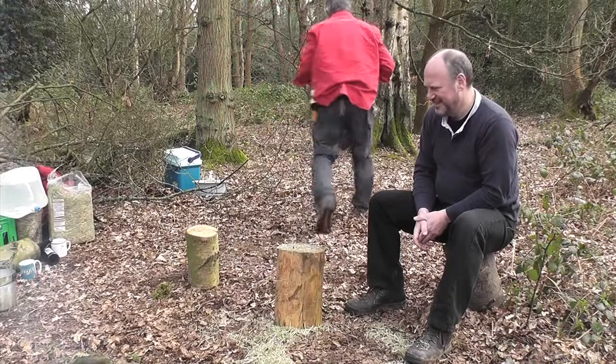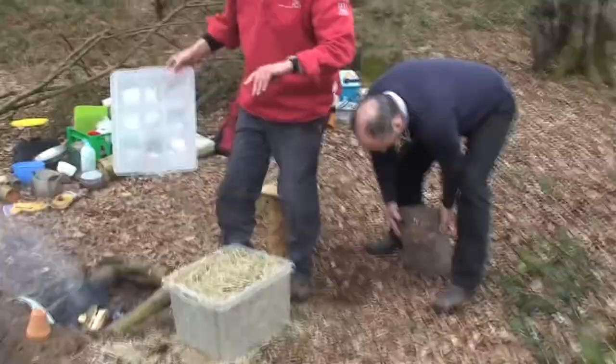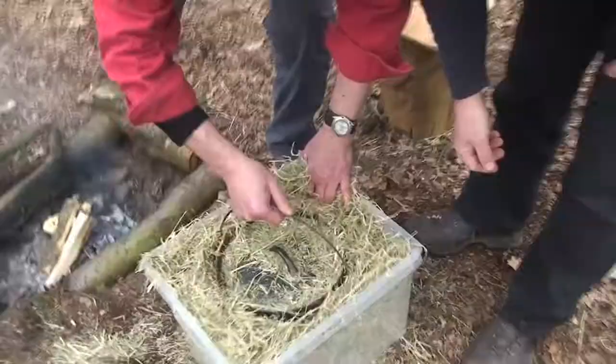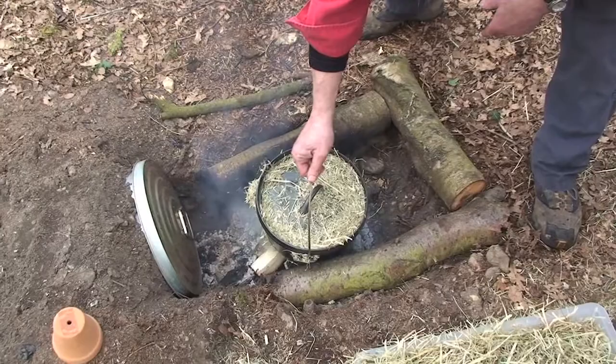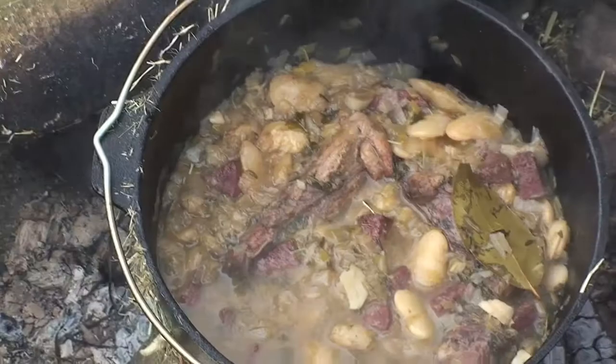We'll seal that down, get that nicely sealed, pop it somewhere out of the way — that is now an oven. Now for the moment of truth: the hay box. It's been in there for about four hours now, folks. Oh wow — look at that. That looks pretty impressive, like slow cooking should do.